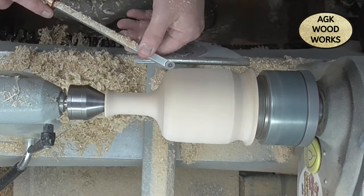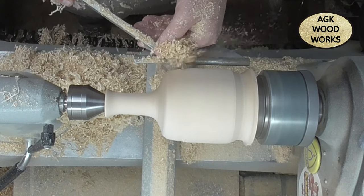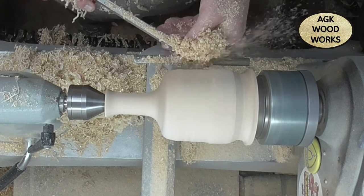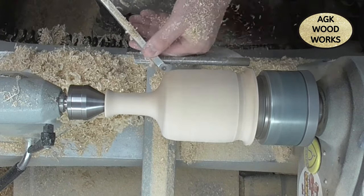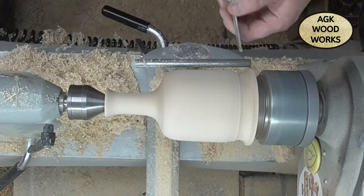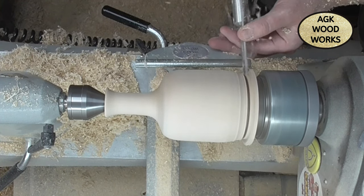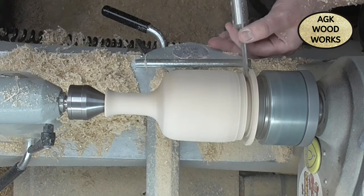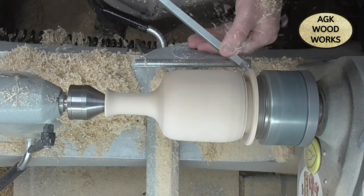I did put a no-go line in there but when I looked at the proportion of it, it came off a little bit short, so I ignored it and did a bit of a design change at the last minute. There's the Easy Woods parting tool — just going to give myself a little bit of clearance, a little bit of room so I can shape the bottom. Get rid of that bit first though!